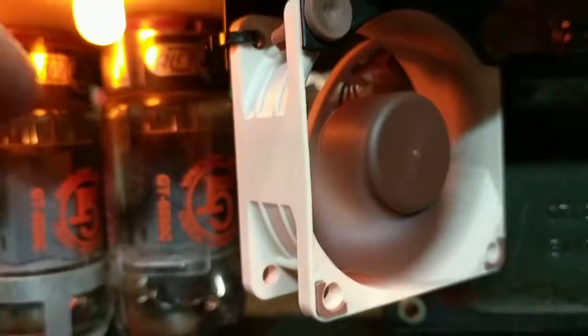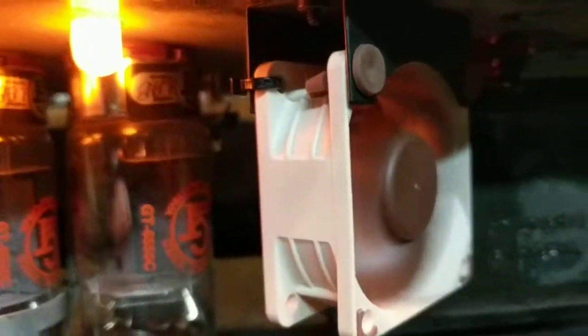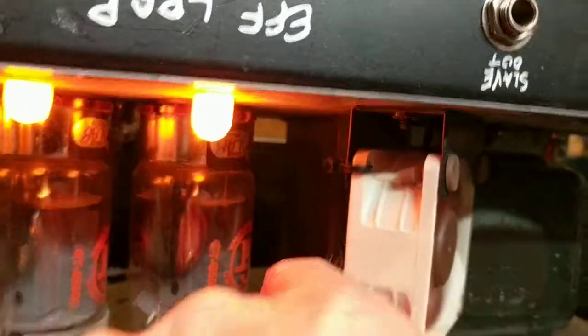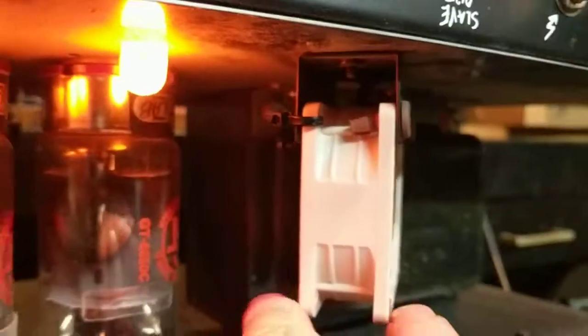Just go ahead and don't use the screws that are originally in these fans. On one side you can use the silicone rubber rivets — just go ahead and pluck them through there. First of all, expand that bracket out a bit so you get a little bit of room and play in there. Then use the silicone rivets on one side, pop those through, and on the other side just use a zip tie — it's not going to go anywhere.